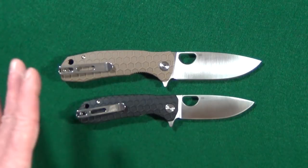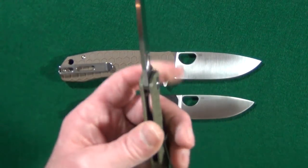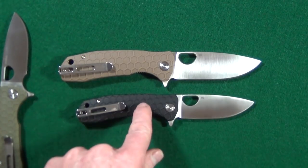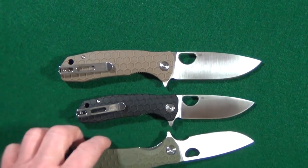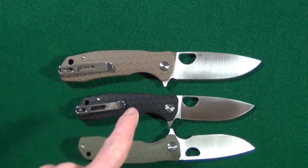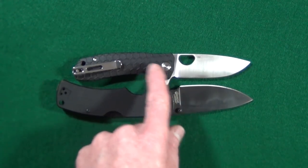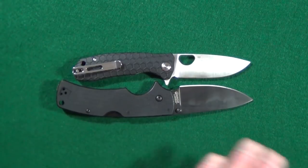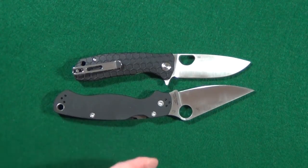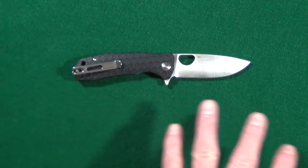This drop point blade shape is pretty much my ideal. Even though they did away with one of my favorite features — the forward finger coil — I'm honestly not all that broken up about it, specifically with the medium, because the amount of sharpened edge you're getting back in return makes this just such an efficient size. If you look at this up against the Cold Steel American Lawman, the medium version has just about the same amount of sharpened edge, even though the Lawman is a larger knife. Same goes when you compare it up against the PM2. You're getting the same amount of blade in a much more compact, smaller size.